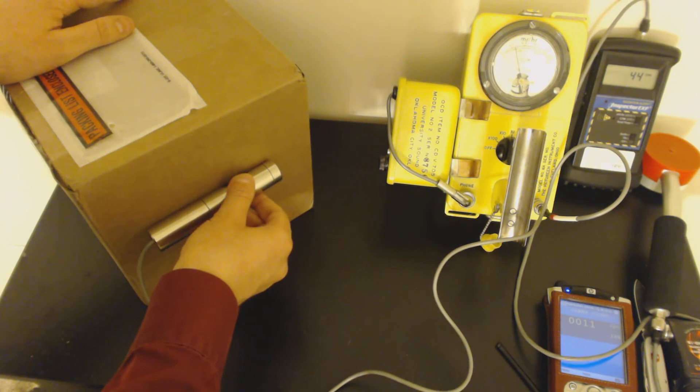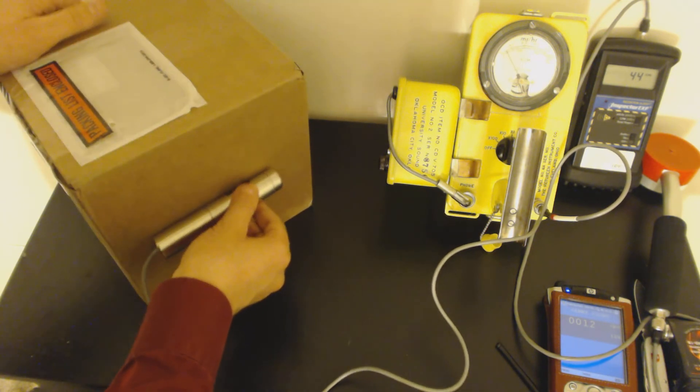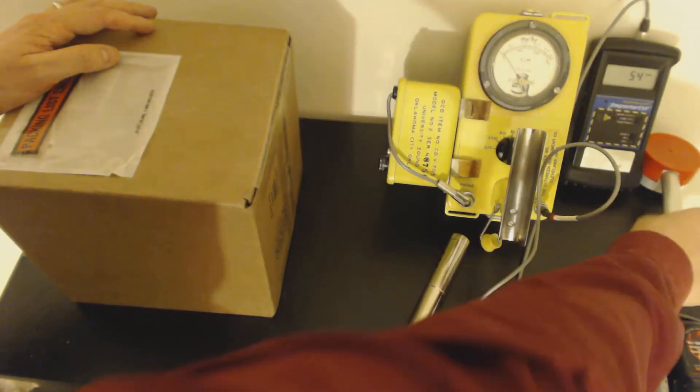If I put it on the side here, it gets a little bit better. This box is not uniformly radioactive — various parts are more radioactive than others. The CDV700's had a go at it and it's not enough to be noticeable.